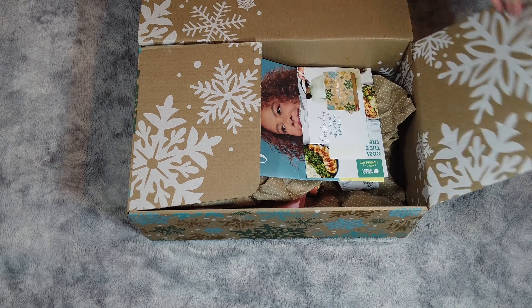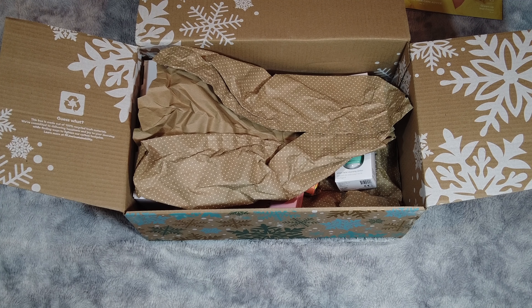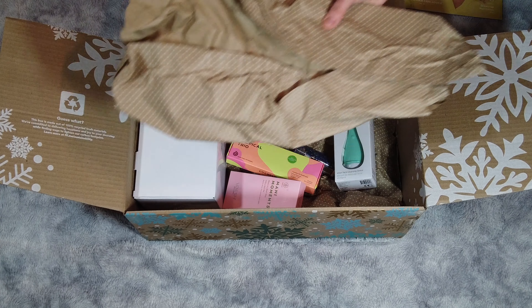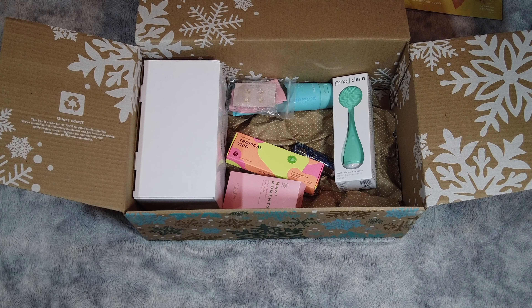These are cute stickers — fun for some Christmas packages or holiday gifts you're giving. It comes with a magazine covering self-care, workout, some recipes, and New Year's goals you can keep track of. So we got the seasonal box, which means we pay every quarter, and when it came time to select items I got to choose three and the other two were a surprise.